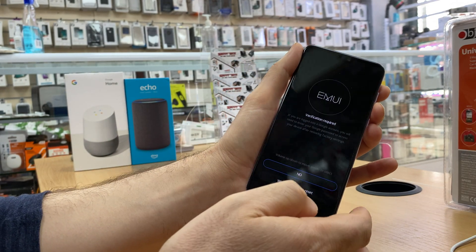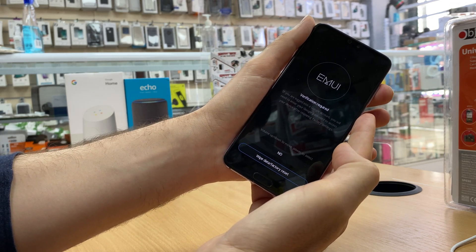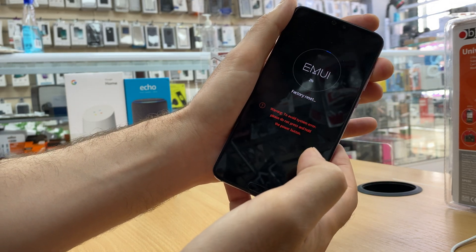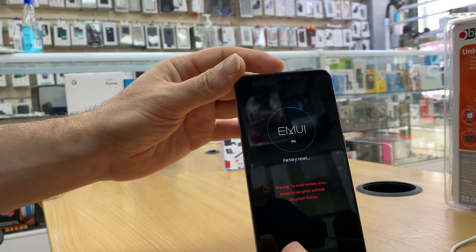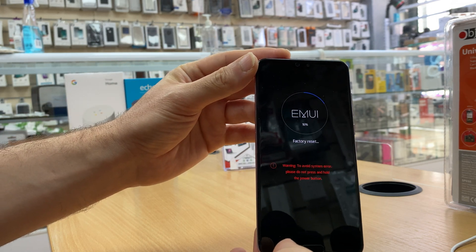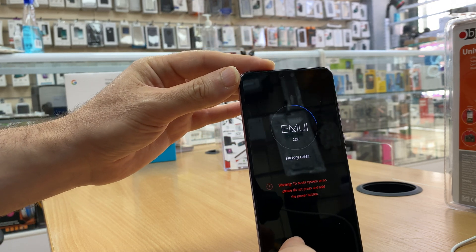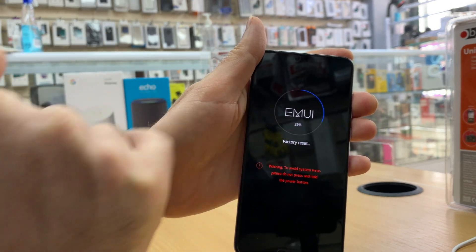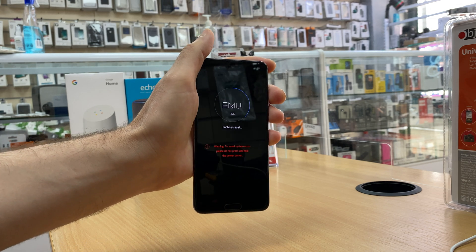Again it will ask you — use volume down to go to 'Wipe data / factory reset', then press power. It will start the operation. This will take a couple of minutes, so be patient. It will show you the percentage — just be patient with it.